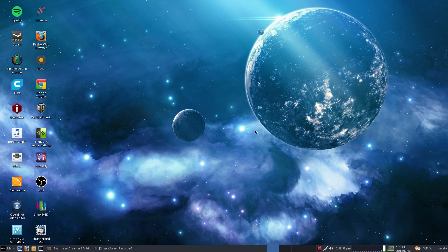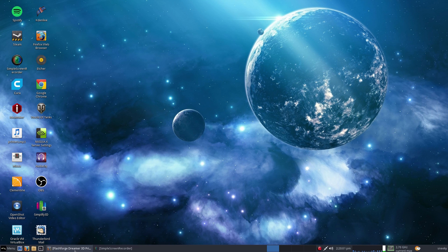So you're thinking, oh, 3D printing's a bit expensive, isn't it, and it's rubbish? Well, both of them: no and no. So we'll just show you a few here.